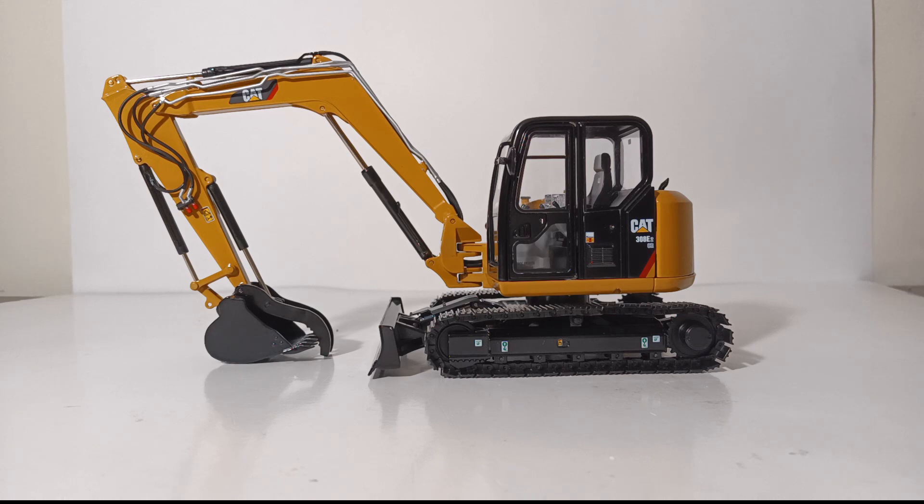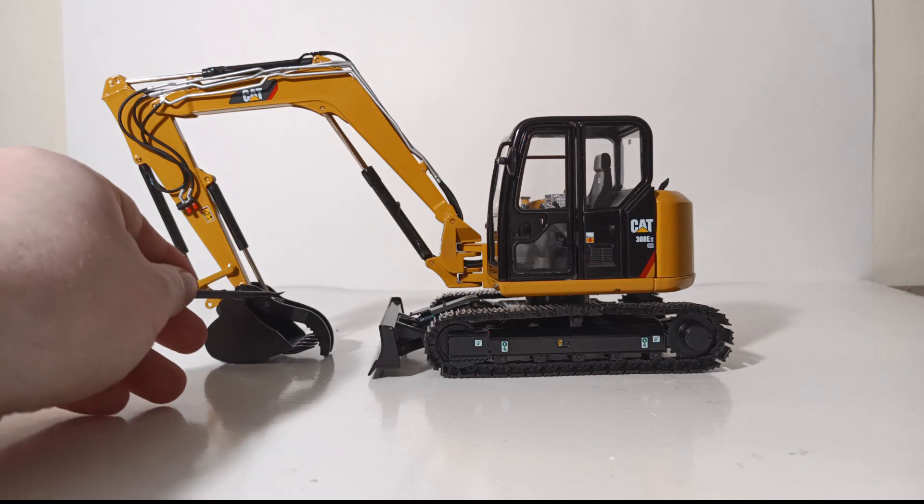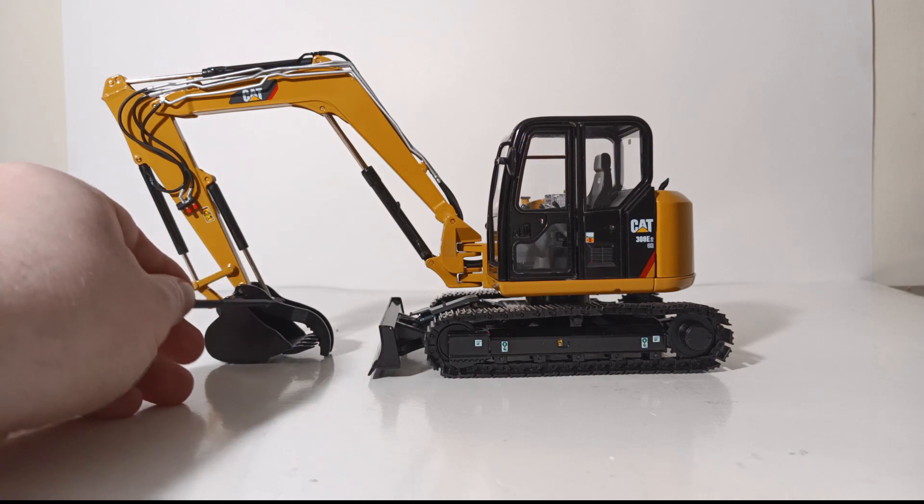Let's begin the model review in earnest by taking a look at the decals and details, of which there are plenty on this model. For the first few minutes you can already see there are quite a number of hydraulic line details, including auxiliary lines, because this machine comes outfitted with a thumb.